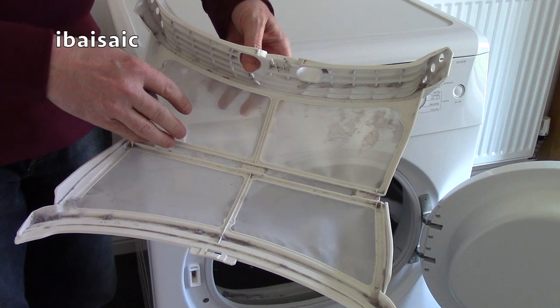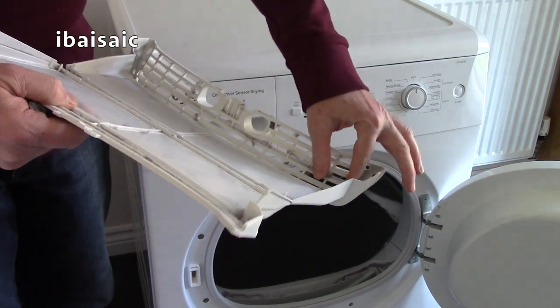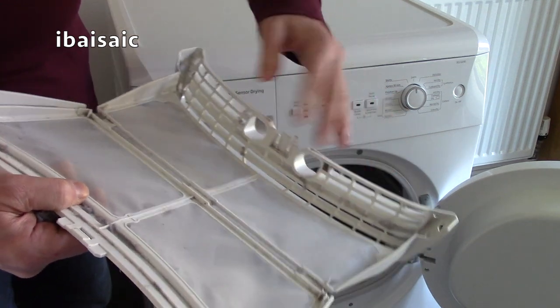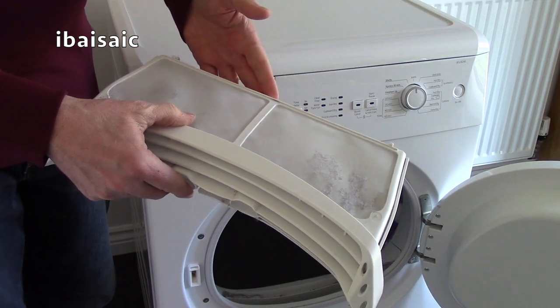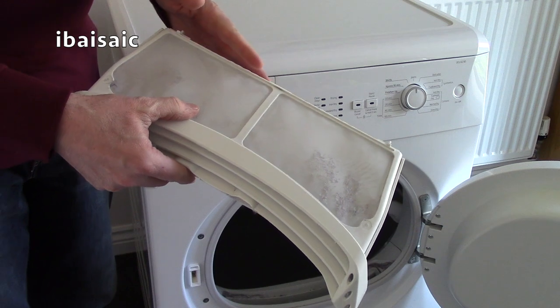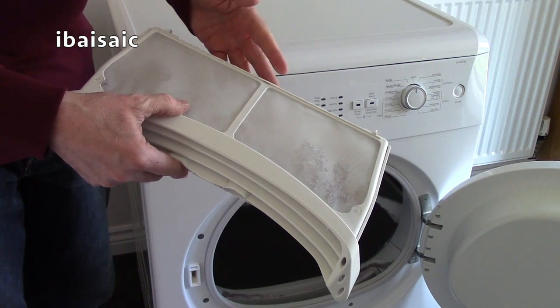You can of course use an attachment on your vacuum cleaner to clean it, but because mine's got a lot of fluff and lint around this part, I'm just going to rinse it in some water, and then I can place it back in the machine once I've left it out to dry for a couple of hours or so.